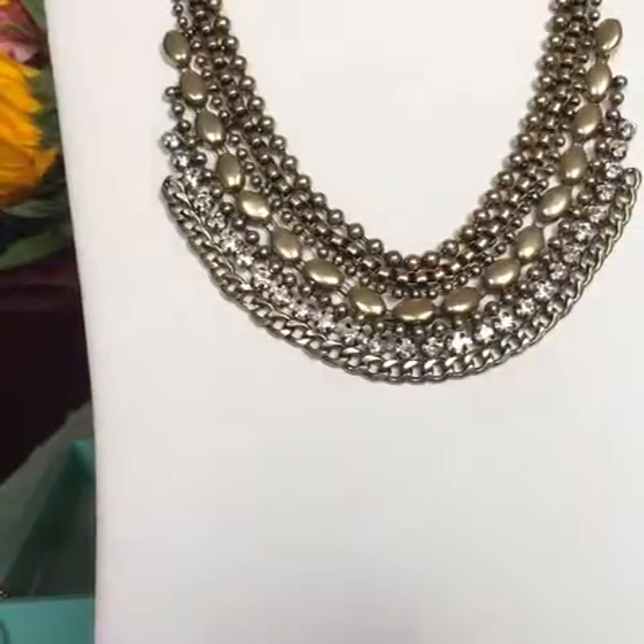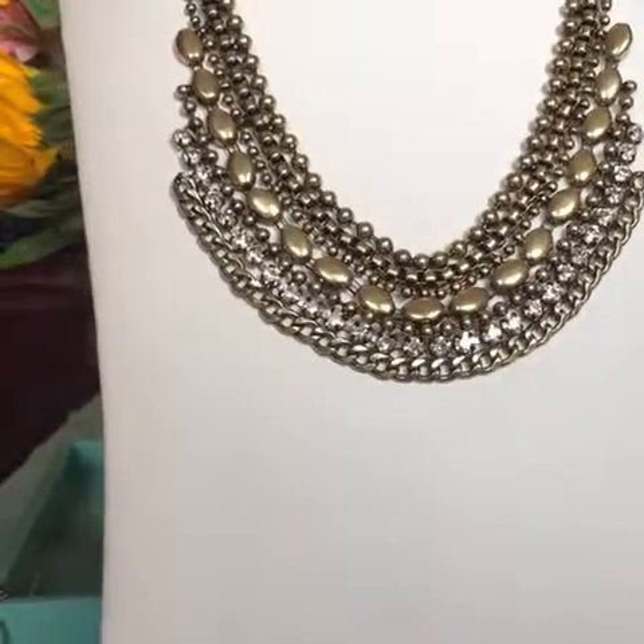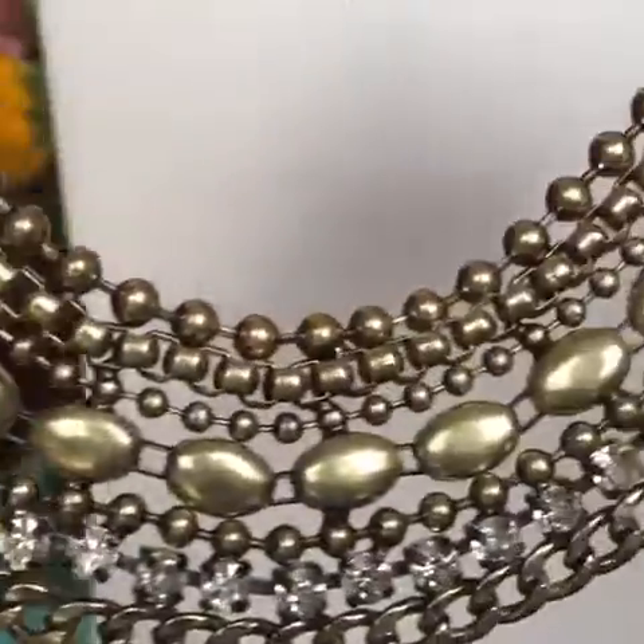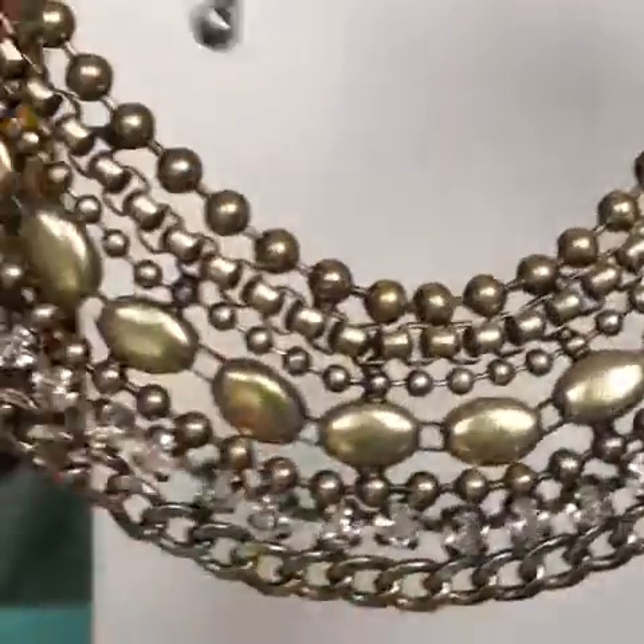Hi everybody, it's Julie Tussie with Premiere Designs Jewelry showing you some of my favorite pieces and our hottest pieces from the line for spring 2017. This is called Party Perfect — it's antique brass and crystals. Look at this! Is that not gorgeous? It's 16 inches long with a four-inch extender, which is removable.